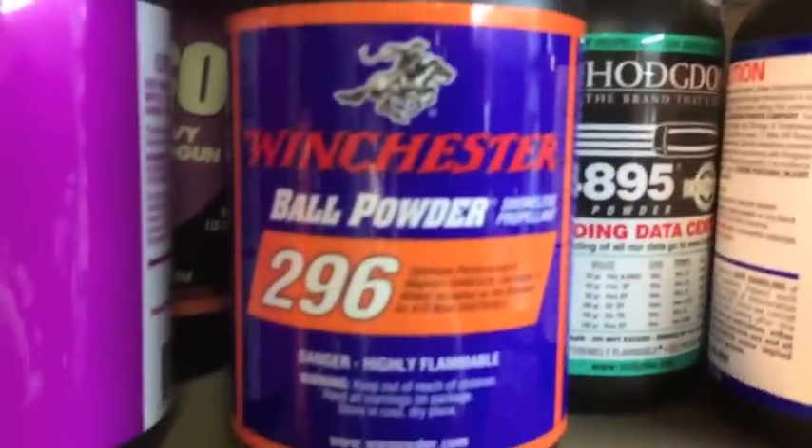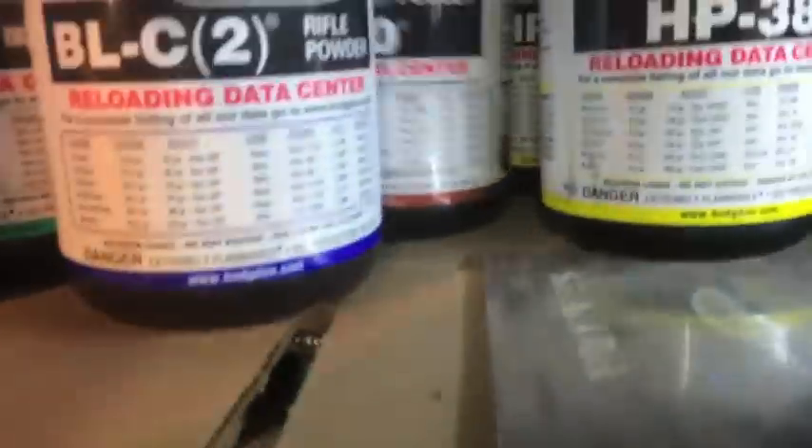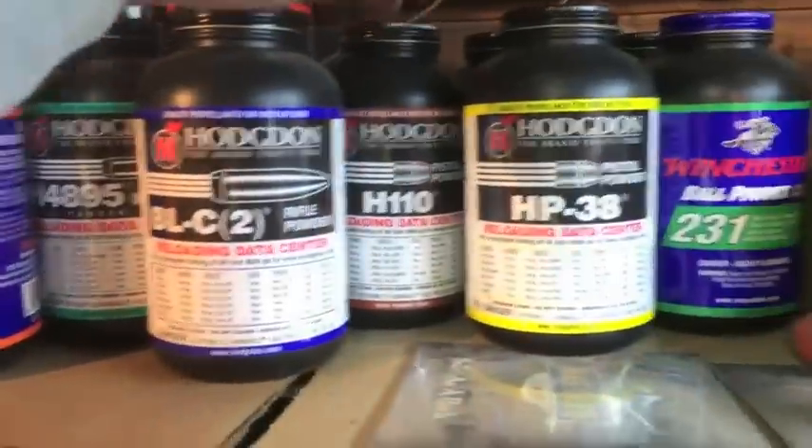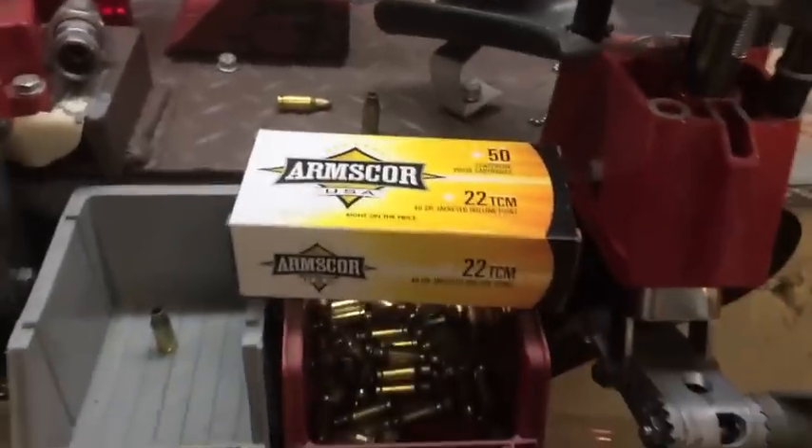I use a lot of W296, or H110 back here — they're the same powder; Hodgdon and Winchester come from the same place. I typically run them at a lower grain. Let's go over some data after I show you some shooting.